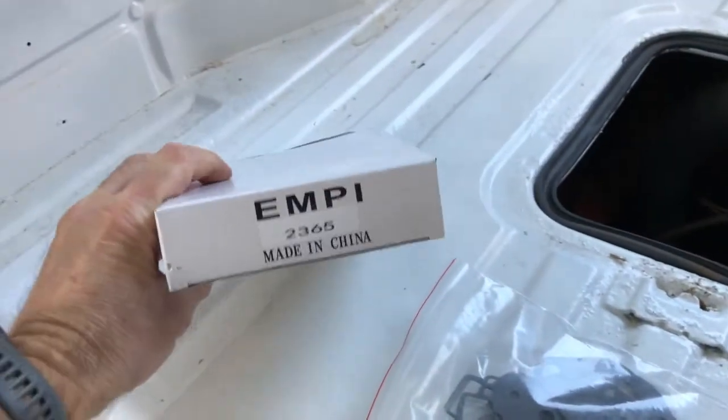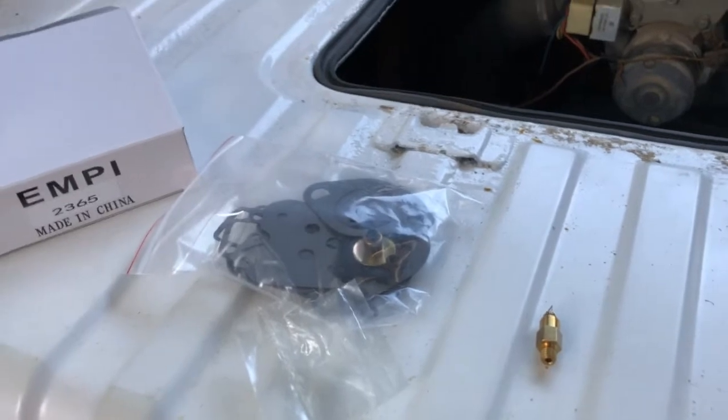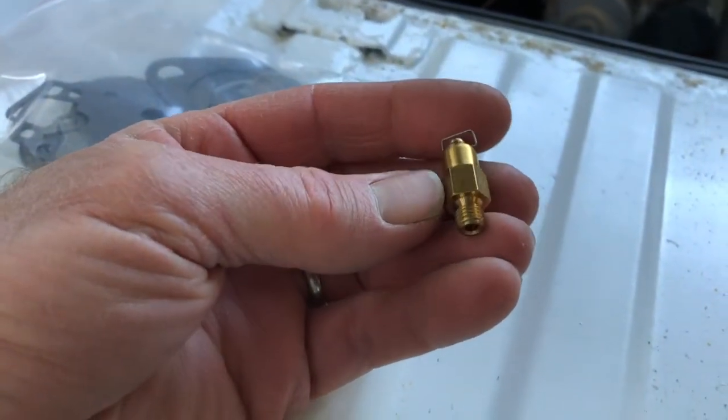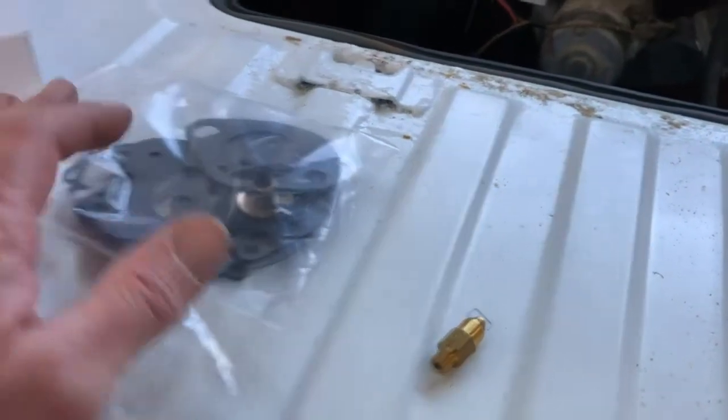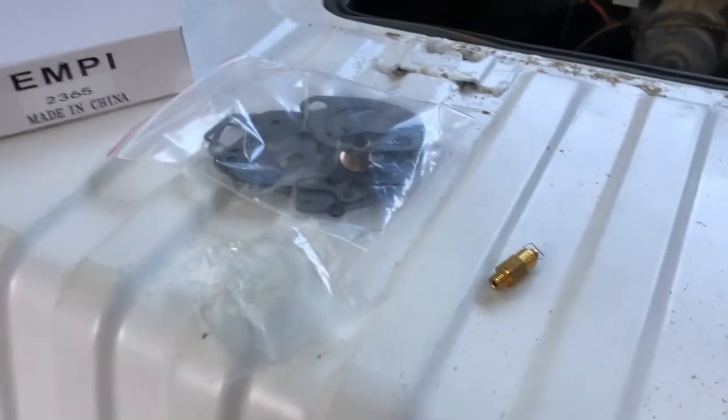I did happen to order a rebuild kit for these carbs. I'm going to see if I can take the top part of the carburetor off — I'll have to uninstall the linkage. I want to leave the majority of the bottom portion connected to the engine. After a little discussion with my neighbor who knows a lot more about carbureted engines than I do, he suggested pulling both carbs out as a unit and bringing them to the workbench rather than taking things off piece by piece in the engine compartment. I like that idea.